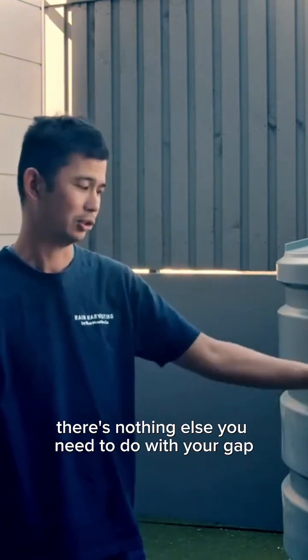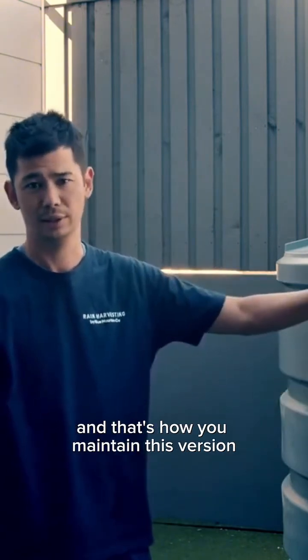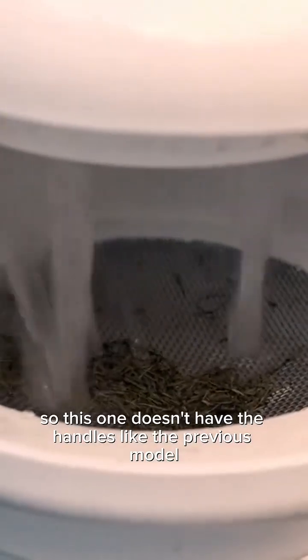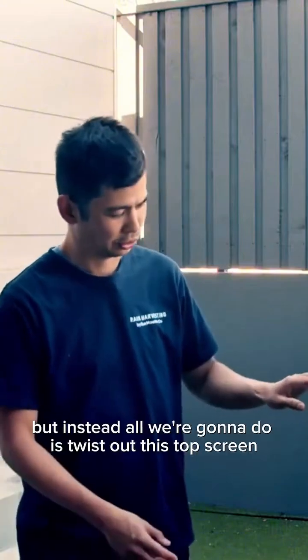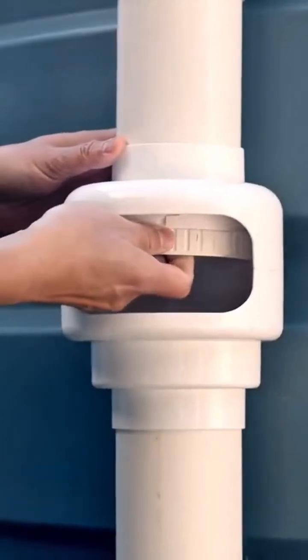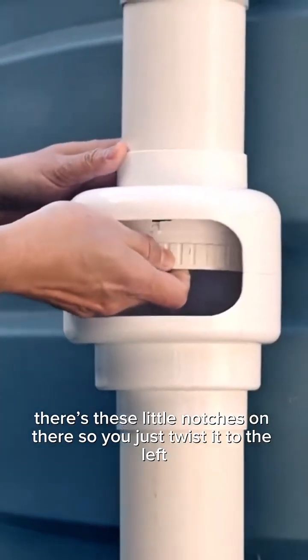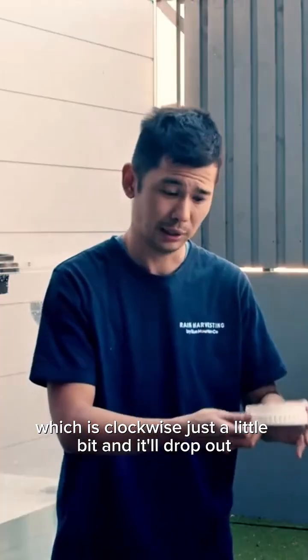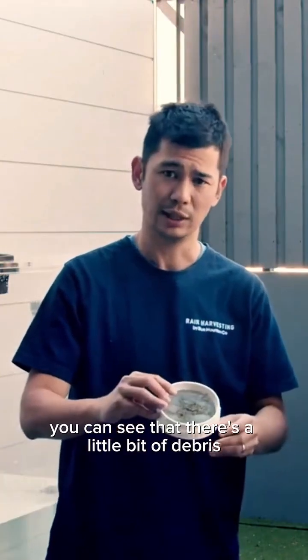That's all there is to do — nothing else you need to do with the air gap, and that's how you maintain this version. This one doesn't have the handles like the previous model, but instead all we're going to do is twist out the top screen. There are little notches on there, so you just twist it to the left — clockwise — just a little bit and it'll drop out.